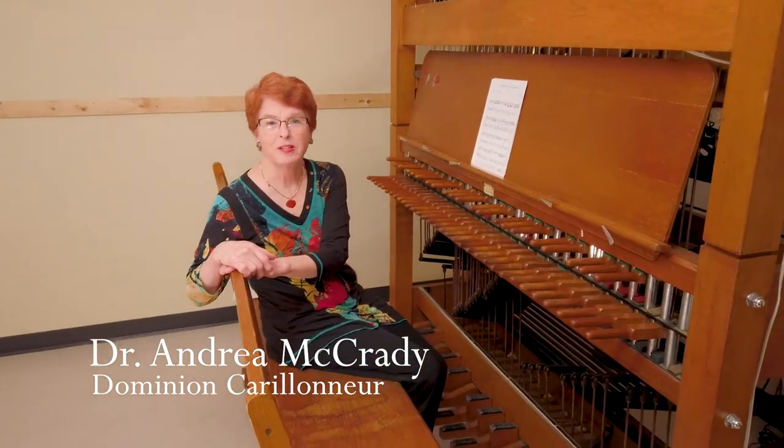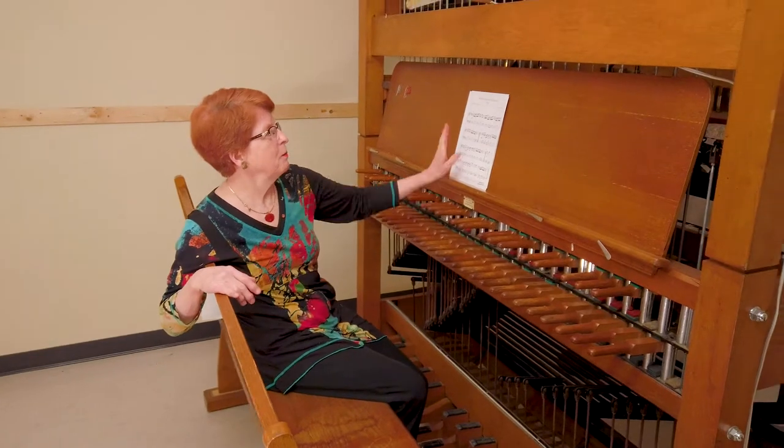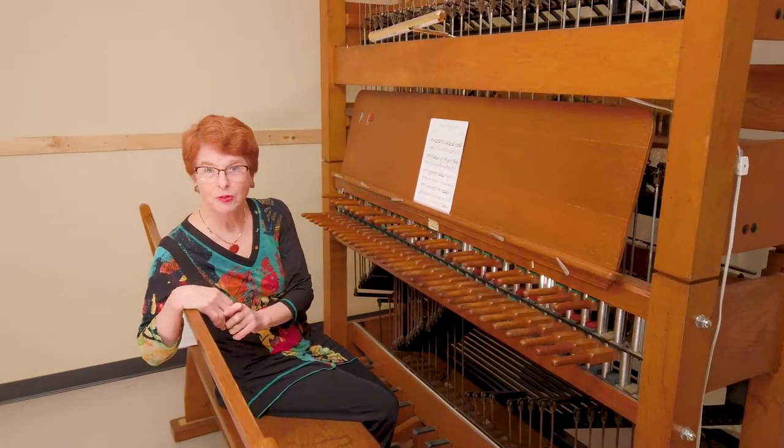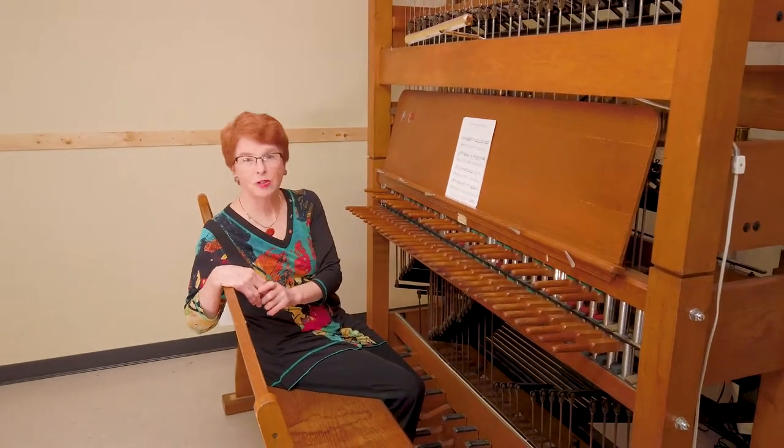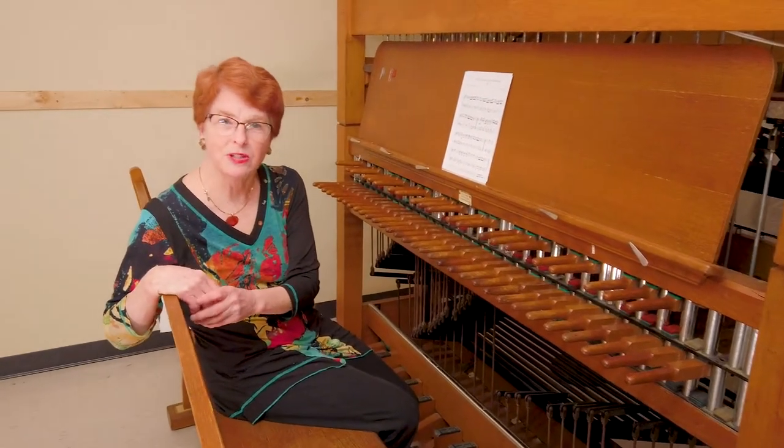Welcome to Carleton's Carillon Practice Keyboard, located in the basement of the Carleton Dominion Chalmers Center. You just heard me play a piece called English Dance for the Keyboard by Carl Ditters von Dittersdorf, arranged for the Carillon by Carleton's first Carillon student, Rebecca Manicherry.